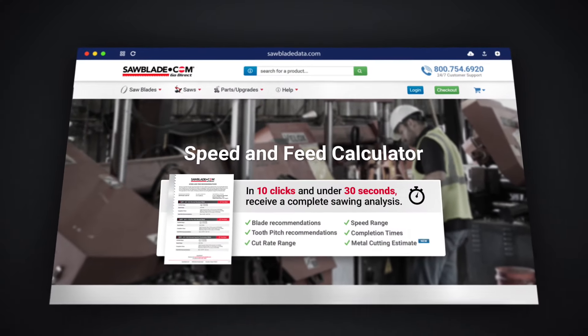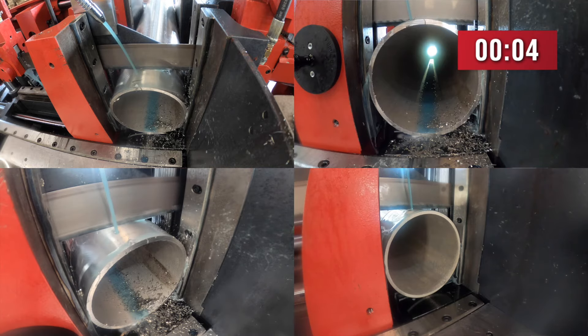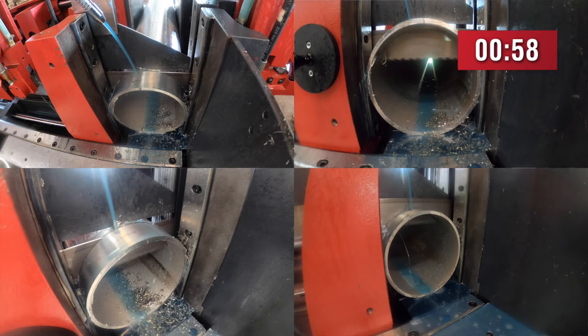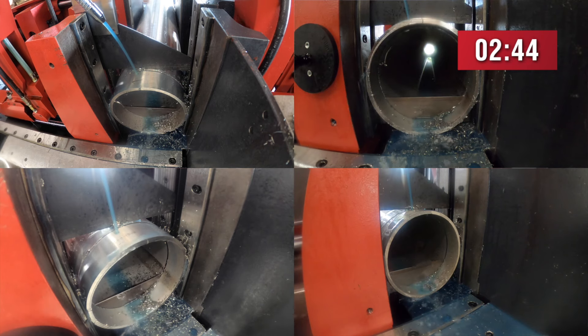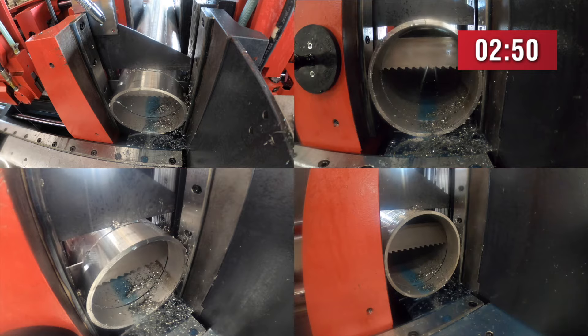Provided by sawbladedata.com, we are able to cut this part at about four to five square inches a minute. Not having too much total square inches to cut in this material, it would normally take us under a minute, but we are limited by the head fall rate — the rate at which the bandsaw will let us cut wide open through the material. So in a real-world situation we're only actually going to be able to cut this part in about three minutes.